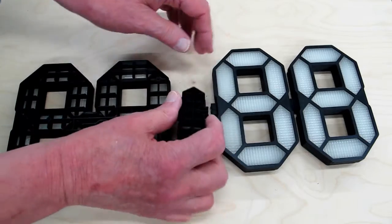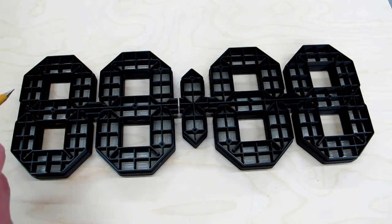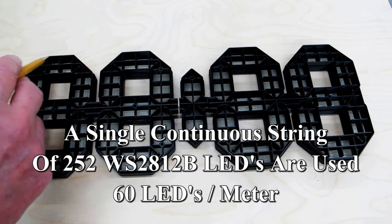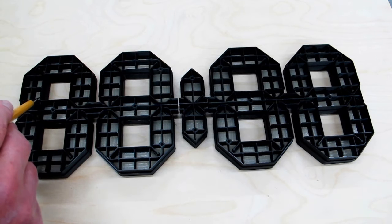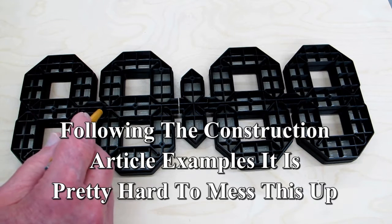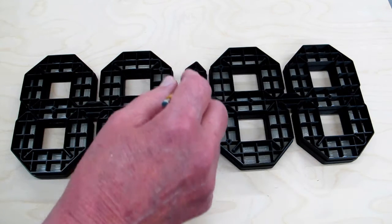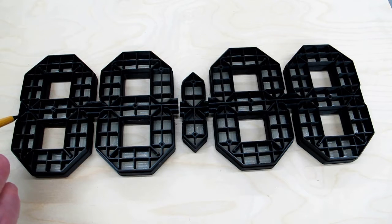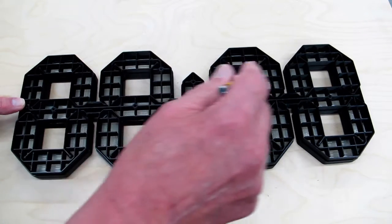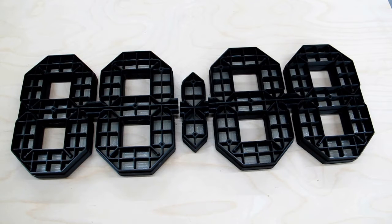We turn these over and get ready to string the LEDs through. It starts here, and the track goes up and over. The LEDs come around and through on the inside, across here, up and over and back and down, through here, over the top, and continue over until you have a final LED in the last section. You start, wind through, wind back, and stop. I believe it's a total of 252 LEDs.